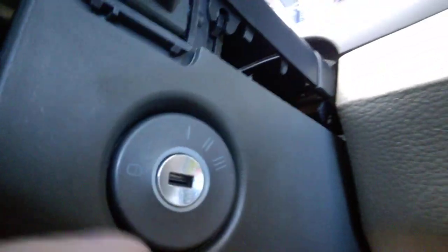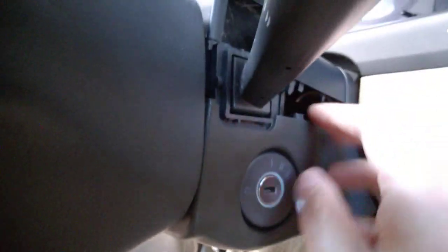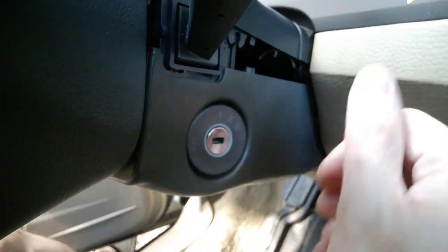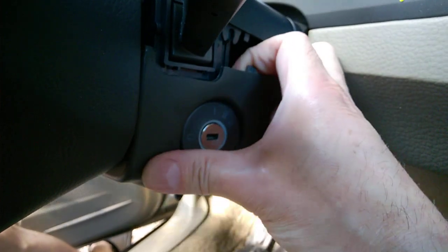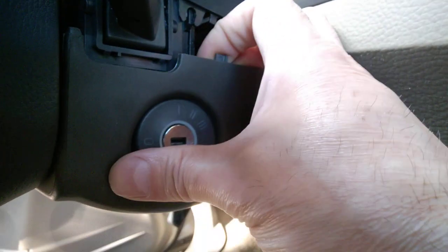We need to undo three bolts, T25. To remove this cover you don't need to remove it completely, but you have to pull and flip it over to access the antenna ring properly. After you've removed that rubber piece, just pull on it gently.